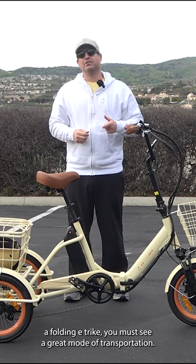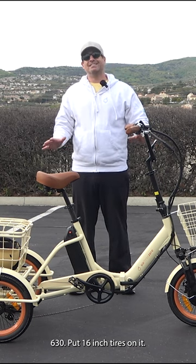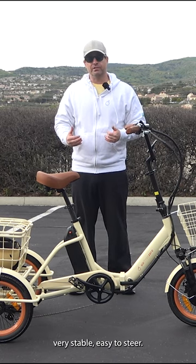I'm going to show you a folding e-trike you must see — a great mode of transportation. The 630 puts 16-inch tires on it, which creates an incredibly low wheelbase, making this e-trike very stable and easy to steer.